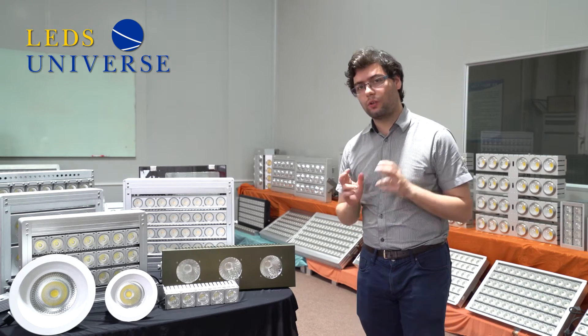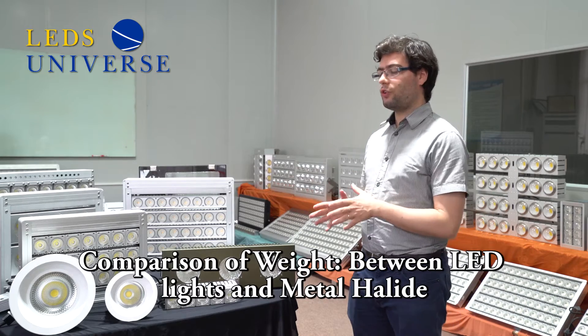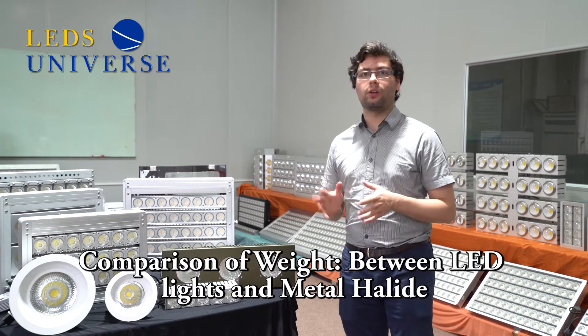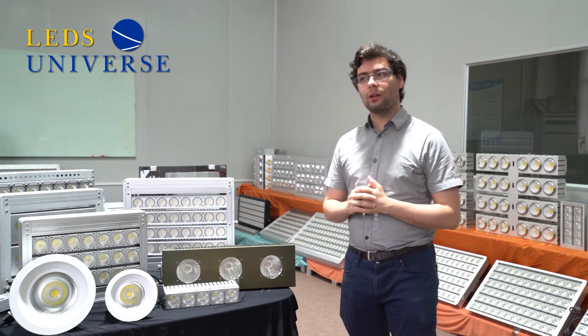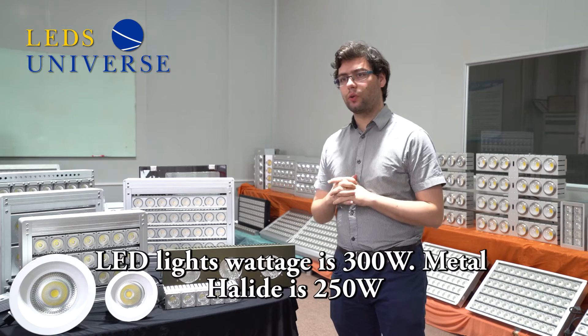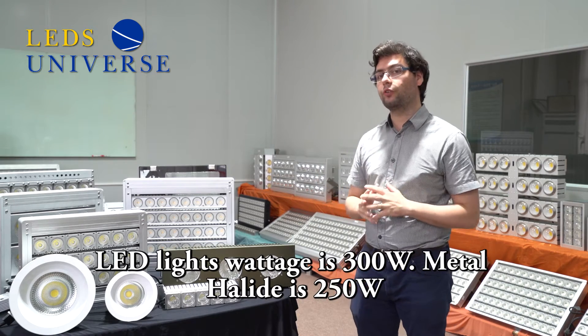What we are doing today in this video is a comparison in terms of weight — how these fixtures relate to our past LED products as well as to our metal halide. They have identical wattage; the LED is around 3 watts more or less and the metal halide is 250 watts.